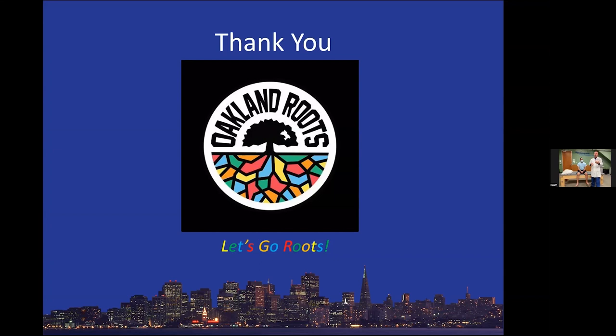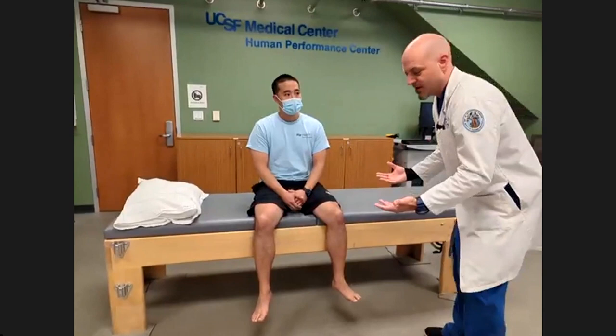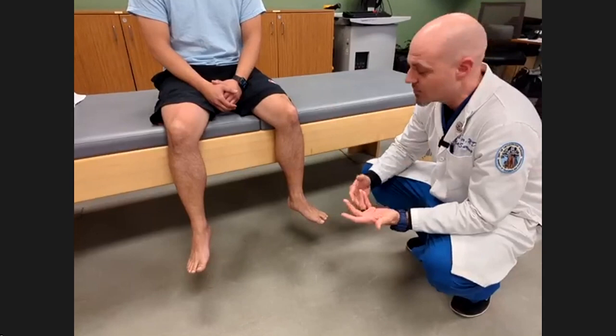And then we're going to go through a few specialty tests that you should really reserve for times that are important. The first thing I'll do when patients are seated is just look and inspect. When people come in and talk to me about where their pain is, I'll have them point to a specific area of their foot. Things that can get missed are things that are behind you or underneath.